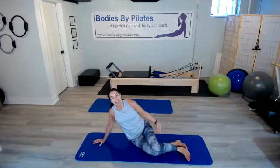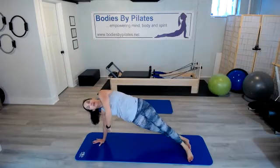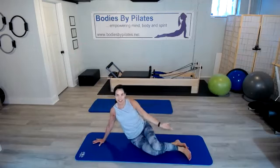Let's try that one more time. Inhale, reach — stacking the shoulder above this wrist — and exhale. Inhale, and sit it all the way down.